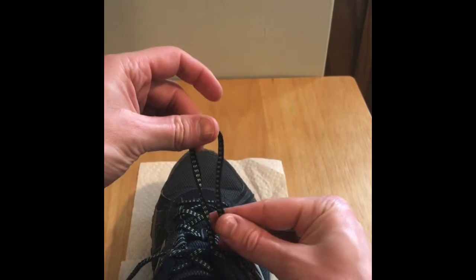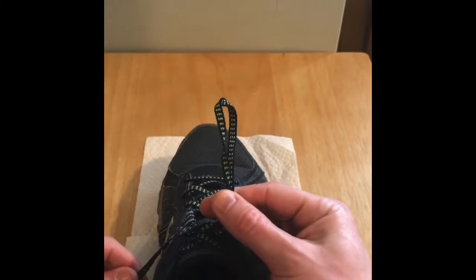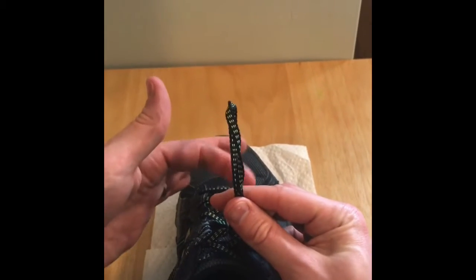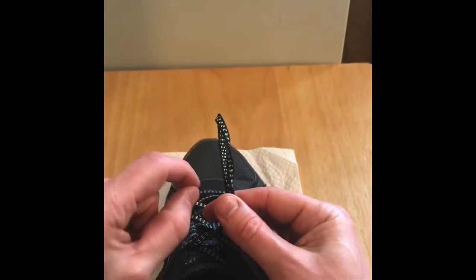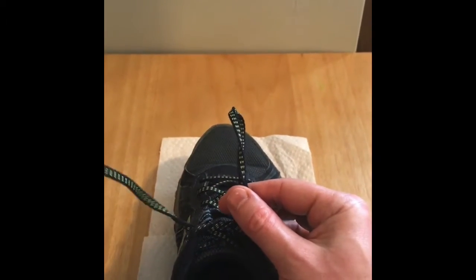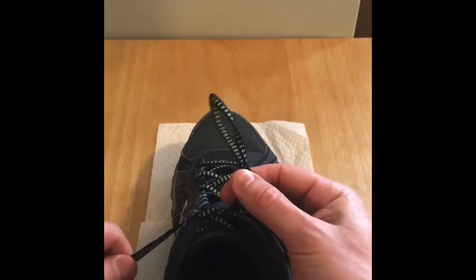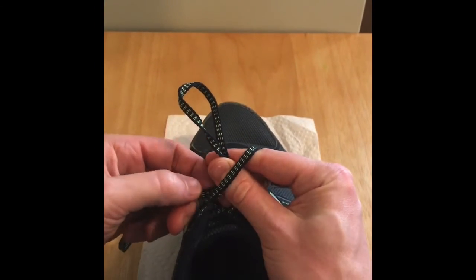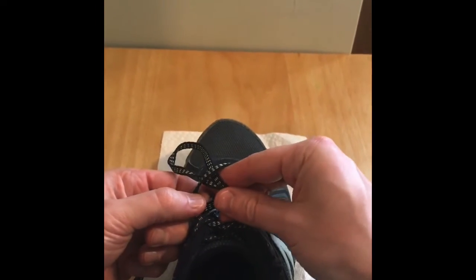Make a loop with your right hand and pinch it there. Take the string on the left side and loop it around your thumb and around your pointer finger. When you do that, there's going to be a little hole here. Watch — around the thumb, around the pointer finger, and here's that hole right here by your thumb.